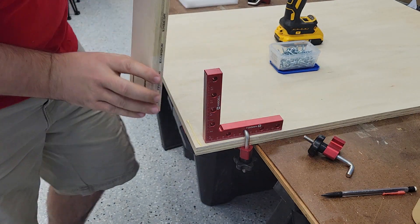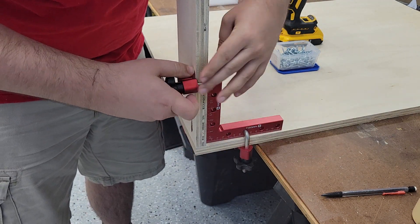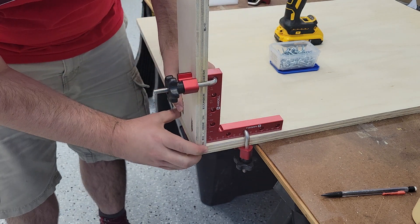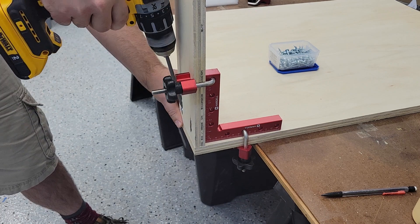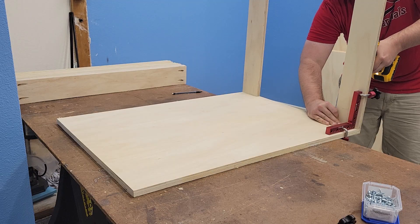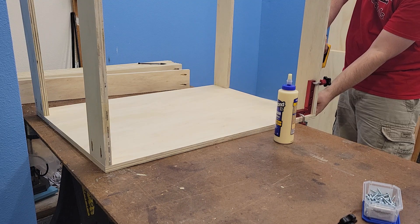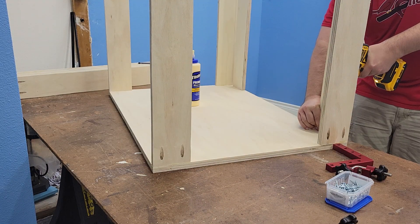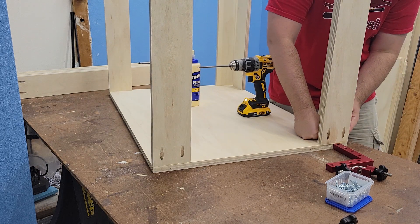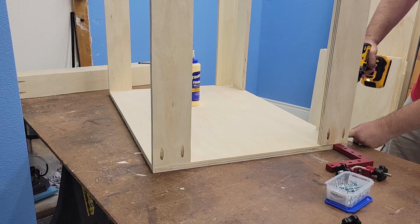I bought these corner clamps after the last cabinet I built, as I had a real difficult time getting the tops and bottom pieces flush. These clamps really helped a lot with that, though they took a little bit longer to work with. It was worth it for these crucial areas, like getting the tops and bottom stretchers aligned with the sides. After attaching two tops and two bottoms, I attached the two back pieces. I tried doing it without the clamps to speed it up, but I think I spent just as much time manually trying to get them in place.